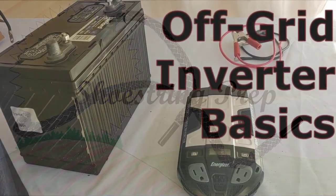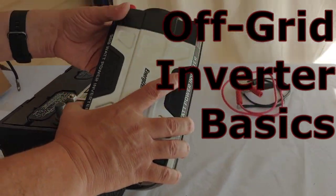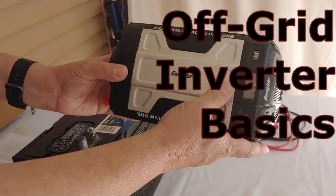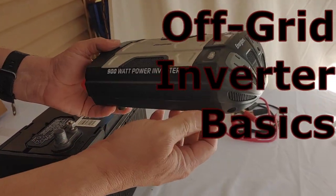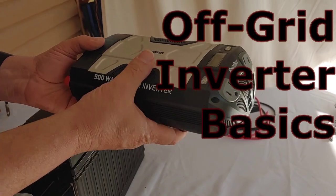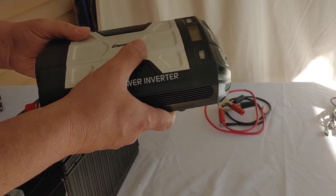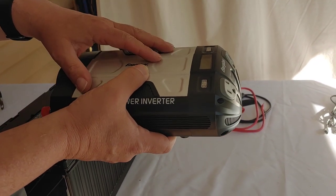Hello all, Shoestring here. Today I want to talk about the basic function of an inverter, an off-grid inverter. They all work pretty much the same, but I wanted to walk through it because I've received a lot of questions and comments on my channel about these off-grid inverters.